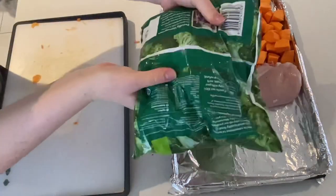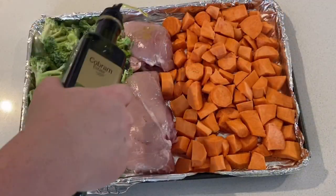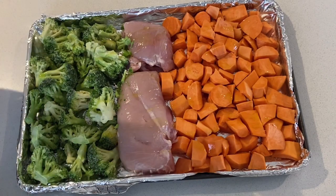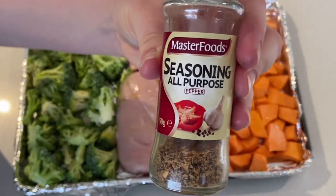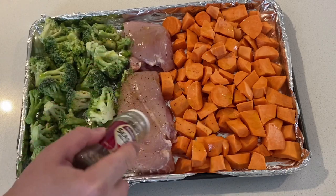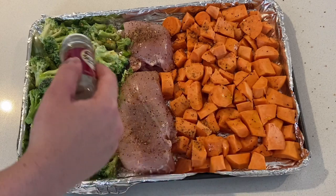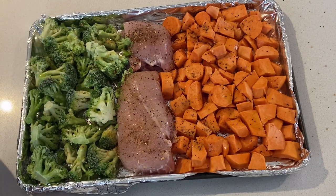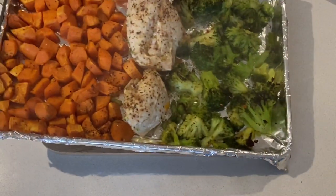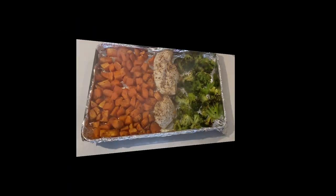Once I have all of that on the tray, I'm just adding on some olive oil to the top and then my favorite all-purpose seasoning in the pepper. Then I'll put that in the oven on 180 for about 30 to 40 minutes — times and temperatures will vary depending on your oven and where you are in the world, so you may need to convert to Fahrenheit using Google. Now that this is all cooked up, I'm just dicing up that chicken and serving it over some rice.